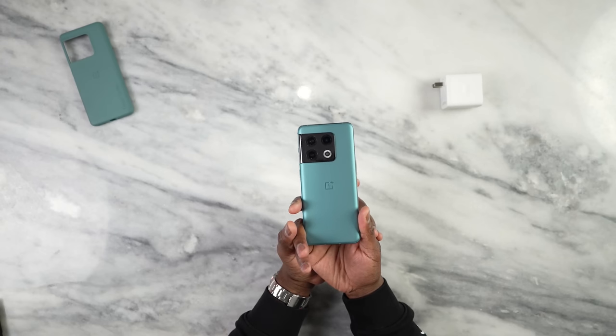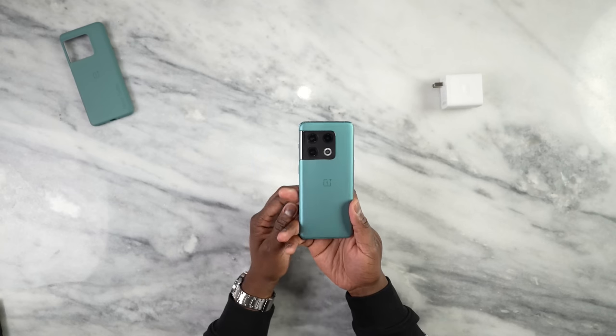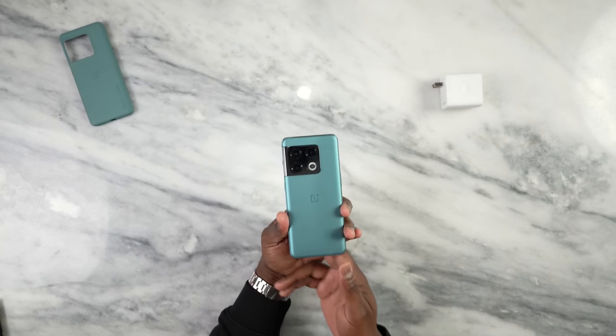Hey guys, Thundee here and this is the OnePlus 10 Pro. There's a OnePlus device you can't buy because it's only available in China right now, but I do have the 10 Pro in my hands. It comes in two different colors and this video is all about gaming, but we'll touch on some of the other different points on this device.